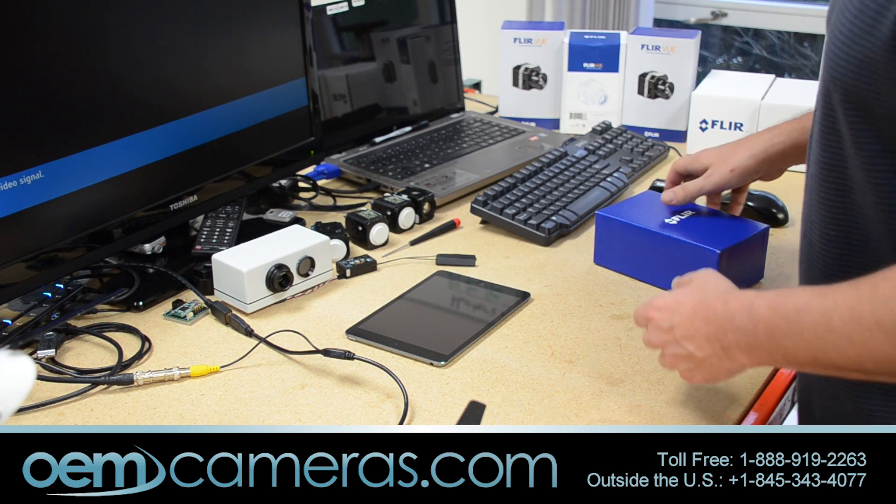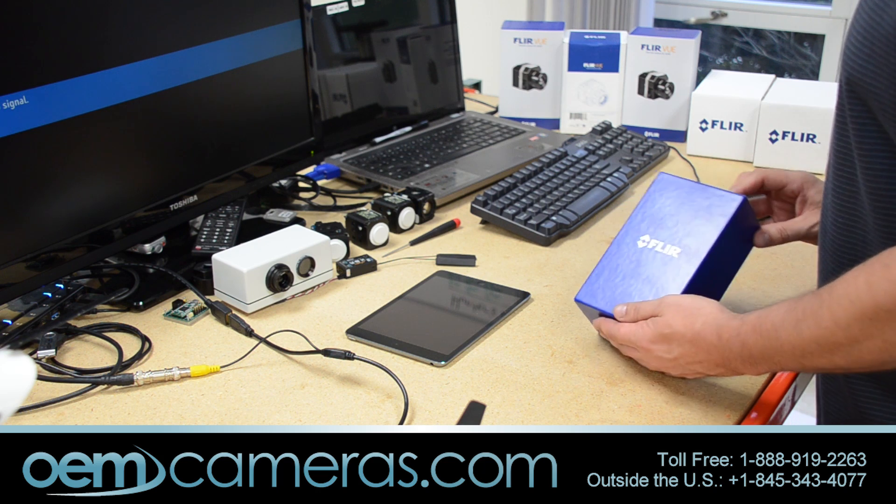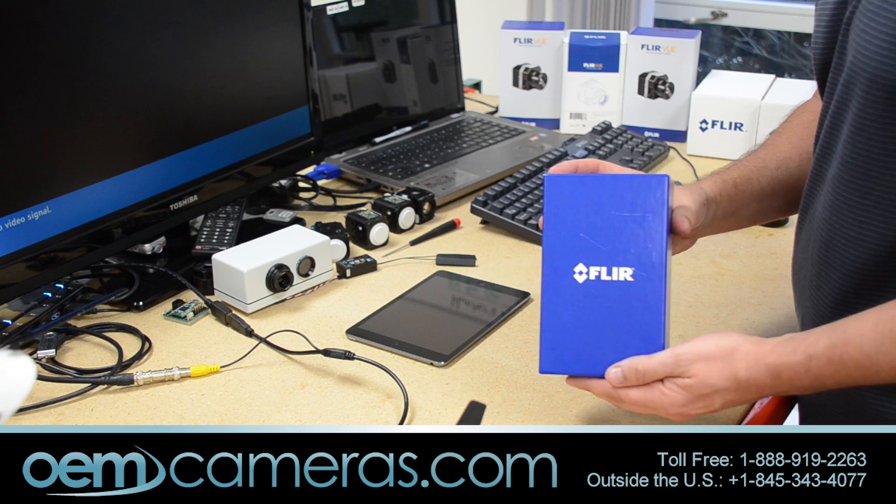Good morning, this is John Palmieri at OEMcameras.com and guess what we have here today? We are the first to get the FLIR View Pro directly from FLIR.